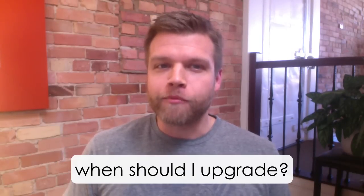Hi everybody, this is Jared from Profoto. We are currently selling two versions of Profoto at the same time. This video will hopefully help you figure out which version is best for you, or when you should upgrade.